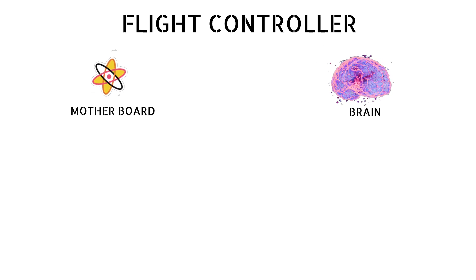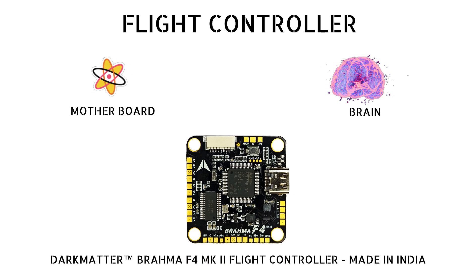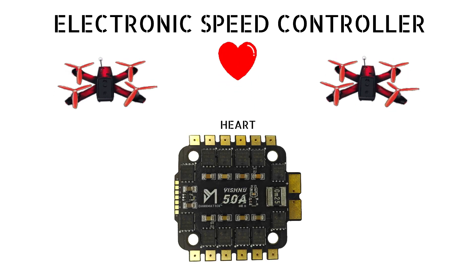First we'll be needing a flight controller, which is typically the motherboard or the brain for the drone, and we'll be using the Brahma F4 flight controller made in India. Next is the ESC or electronic speed controller, which we can say is the heart of the drone which powers the motor, and here we'll be using our very own Vishnu 50 made in India.